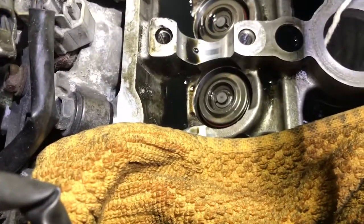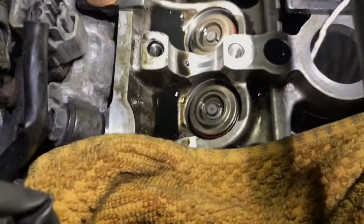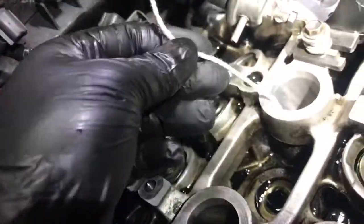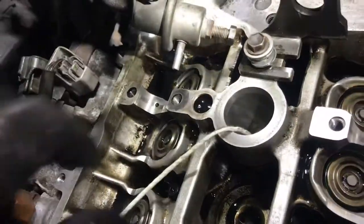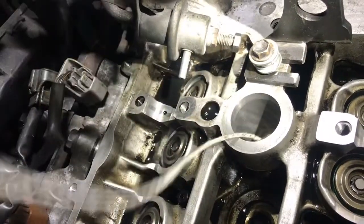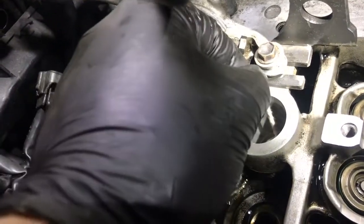It is a tricky process — collets are really fiddly to fit — but it's just perseverance and patience. The spring compressor is essential and makes a world of difference. I've now changed all the stem seals. Just to give you an idea of how much string I used — ideally you'd use a thicker rope, but this is all I had and it seems to have done the job. This cylinder is now at bottom dead center, so I'm just removing the string.